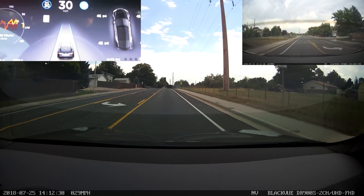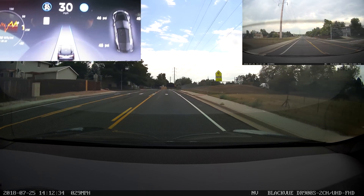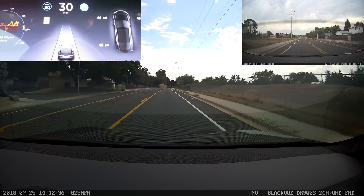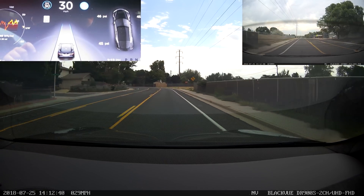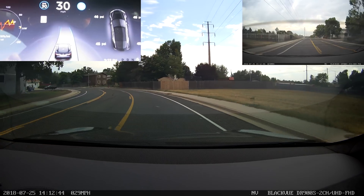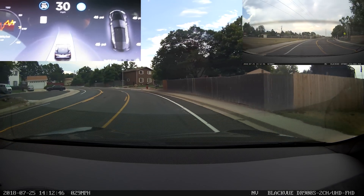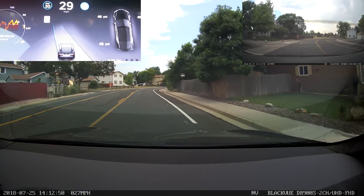Besides that, this is also the version that brought the UI change to the steering wheel prompt, to reflect more accurately how the car detects whether or not your hands are on the steering wheel — by telling you to apply light force to the steering wheel instead of just telling you to hold it, which was very confusing for people in the past, since steering wheel detection was always based on torque, never on whether your hands were physically on the wheel.